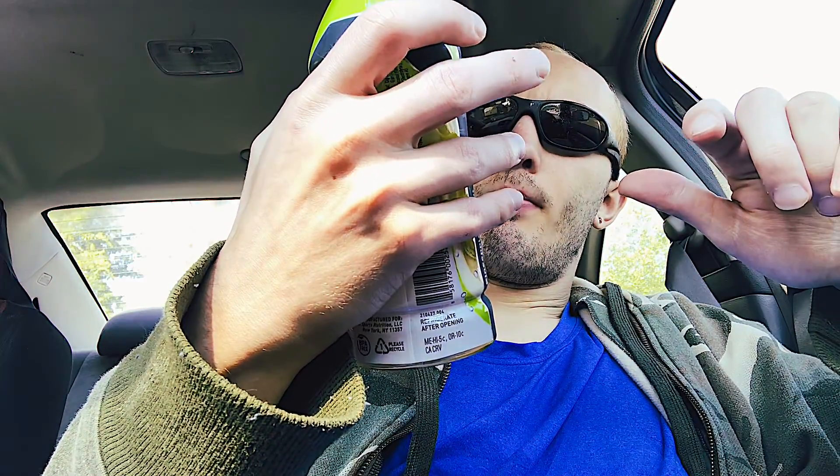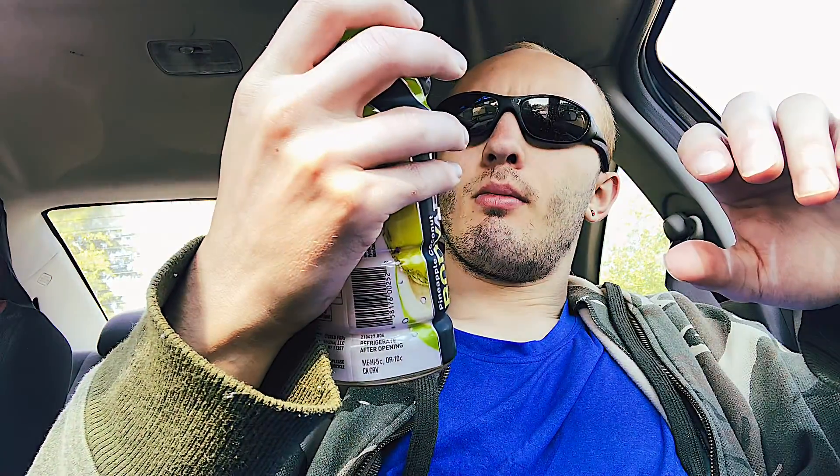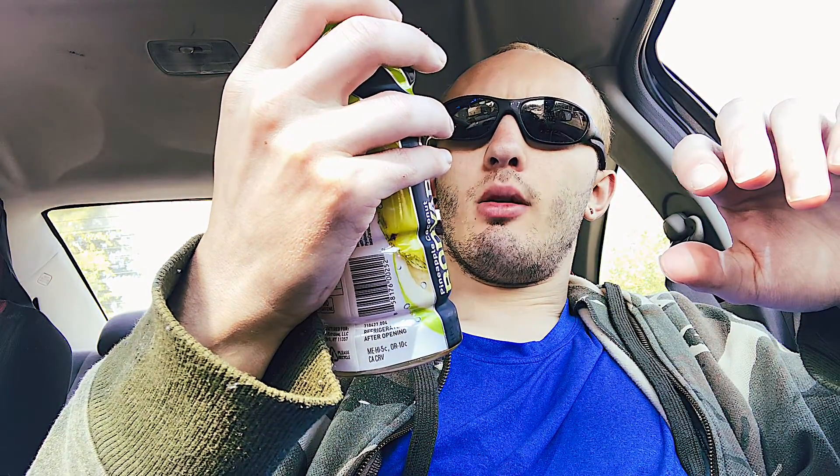So I'm going to rate that one about an 8. I really like this one. I don't typically like coconut — I'll drink it on a rare occasion, I'm never really eating a coconut though. But yeah, this one's pretty damn good. I'd recommend this.